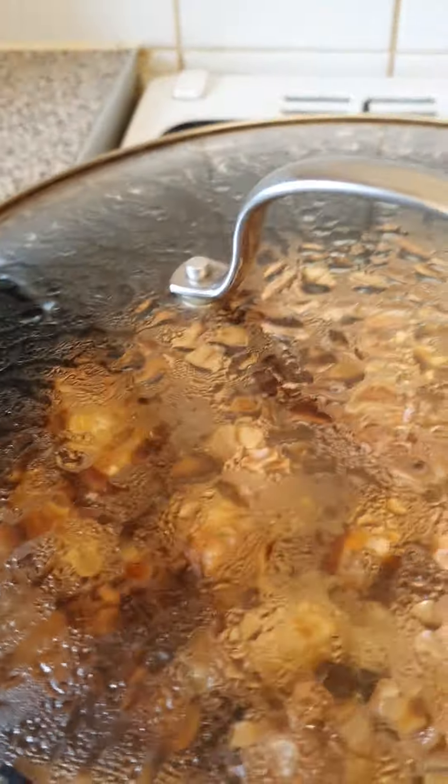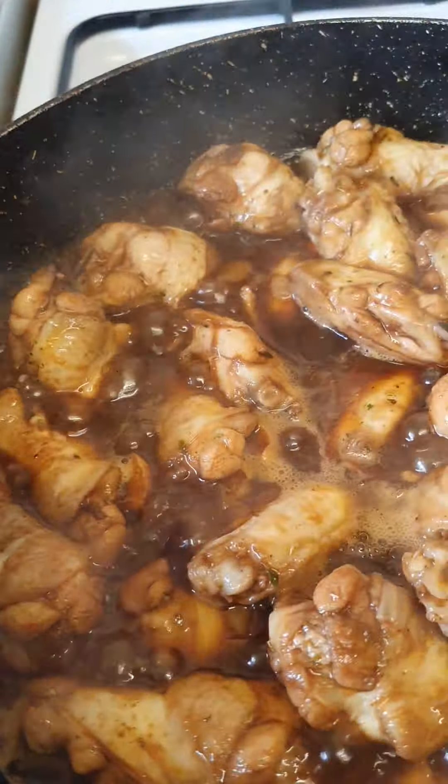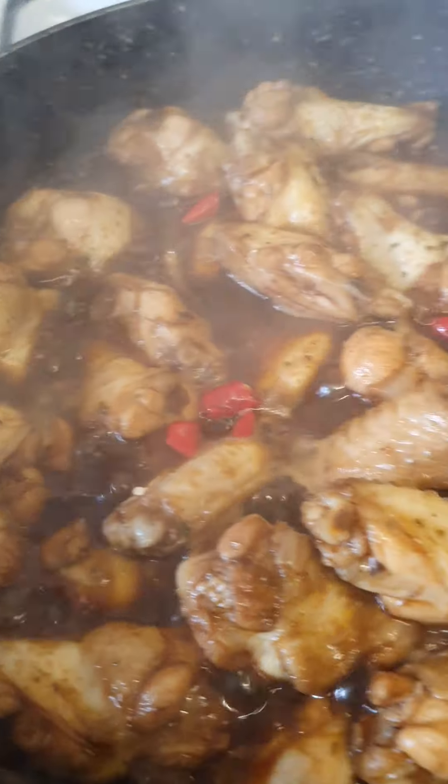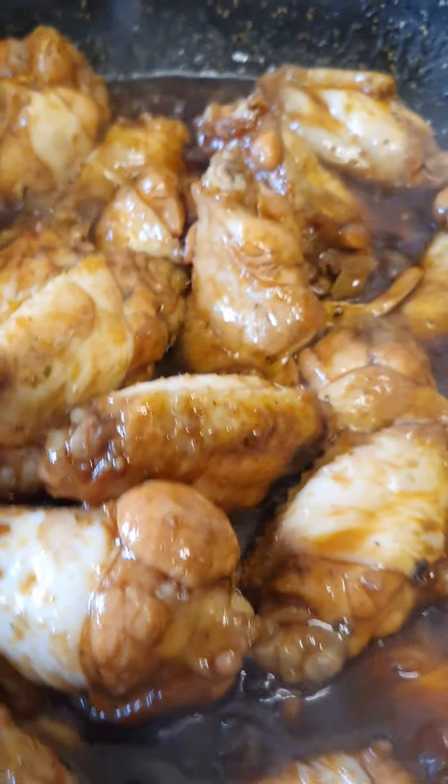I'll get some chili. I put two chili from my garden. I'm going to add some chili and vegetables.